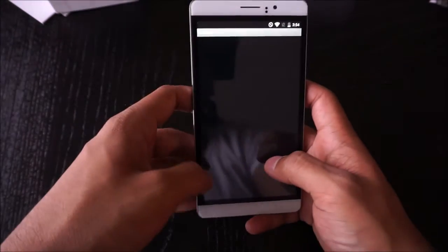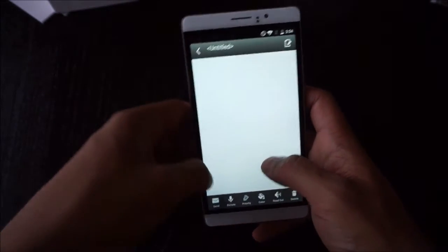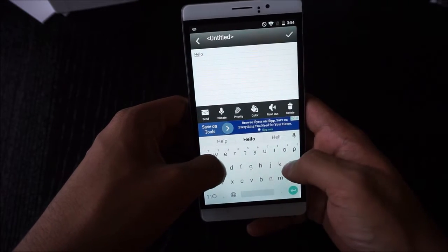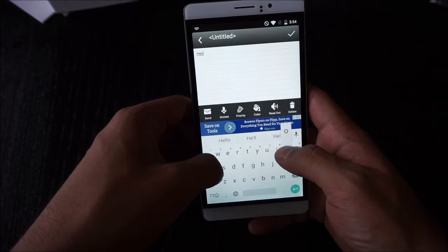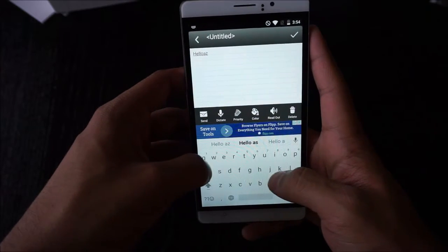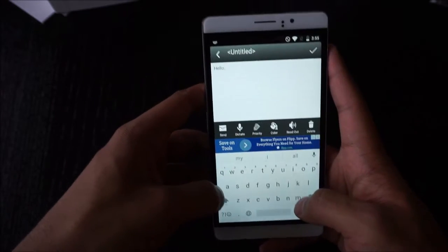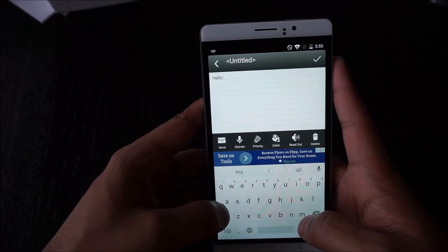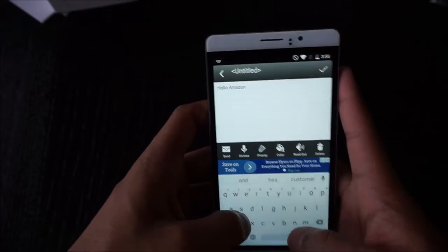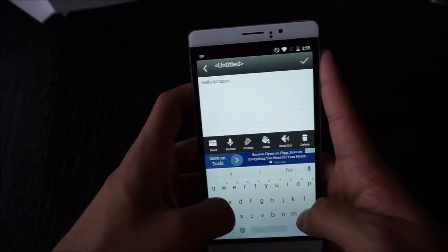With the screen protector I definitely found that typing was a bit off, but even without it, typing is not as smooth as a higher-end phone — you can see I'm missing some letters. I think it has to do with the Google keyboard requiring a lot of RAM and this phone only has one gigabyte. I'm going to try other keyboards that might be smoother.